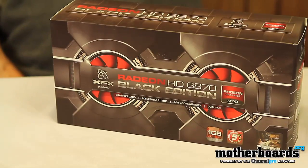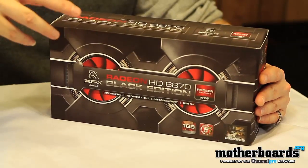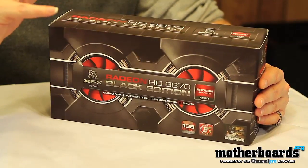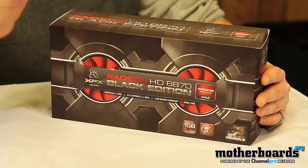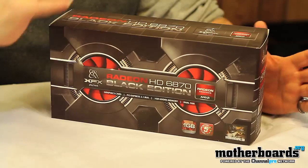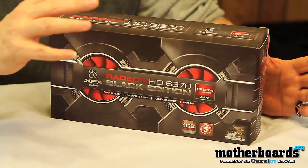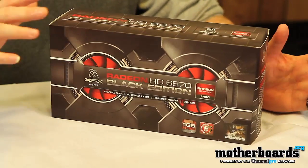What is the Black Edition card? The Black Edition from XFX is basically a card that has its dual fan edition and it's overclocked right out of the box. It's one of the higher-end cards geared for the gamer from XFX, featuring all the great stuff with the AMD series — standard Eyefinity support, DirectX 11, CrossFire, all that stuff.